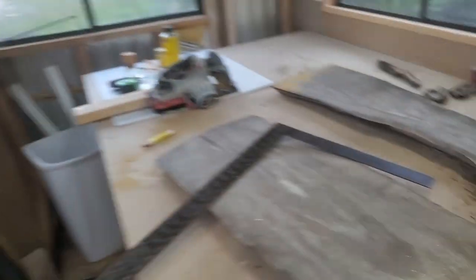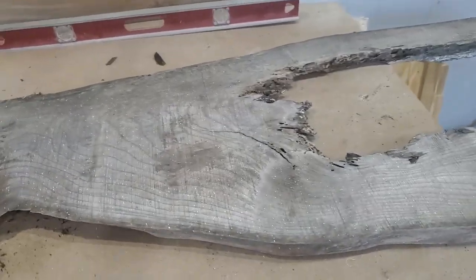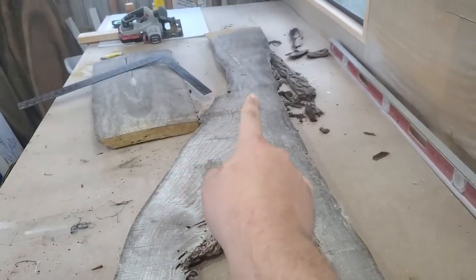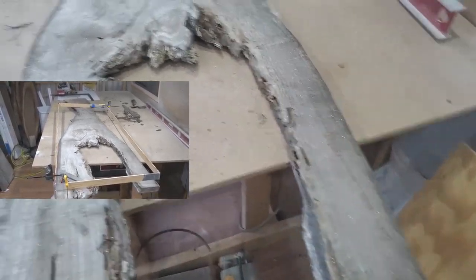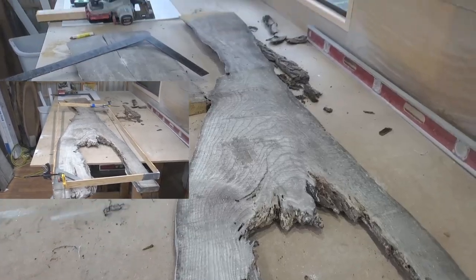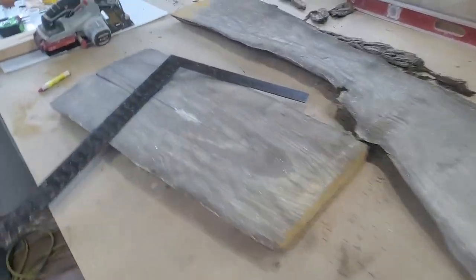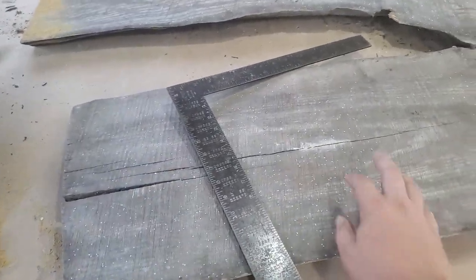We need to get it cut down, which I already started doing. Cut this off the back side — it was a little too long. So what I'm thinking is we're going to center this piece right here so the table will be straight. We'll end up cutting a little bit off this side and a little bit off this side, somewhat of an angle. I'm going to get the stencil laid out.